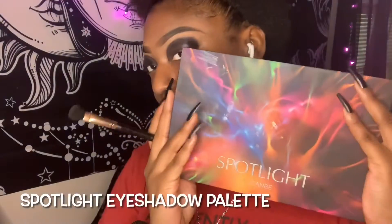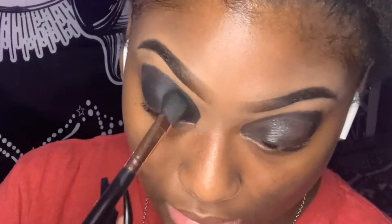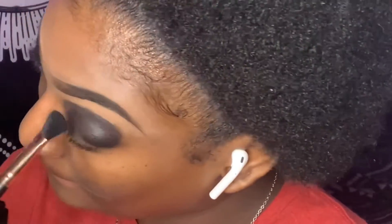I'm going to be going in with my Spotlight eyeshadow palette and I'm going to be going in with the black shade and I'm going to be putting that right on top of the paint. I applied my lashes off camera.